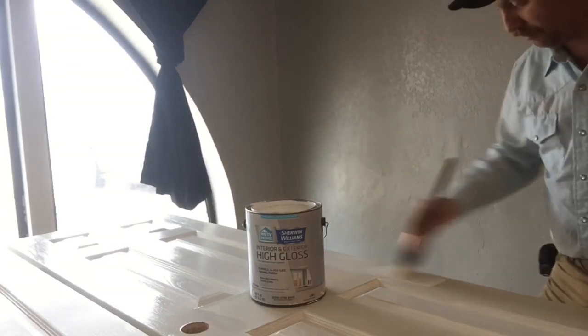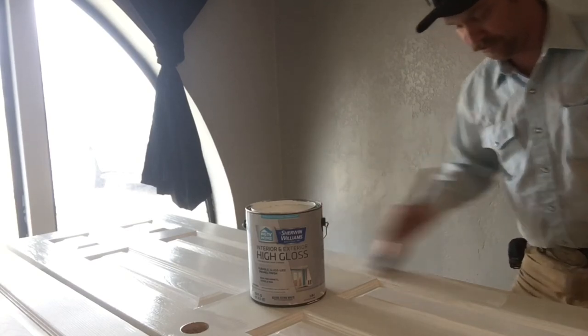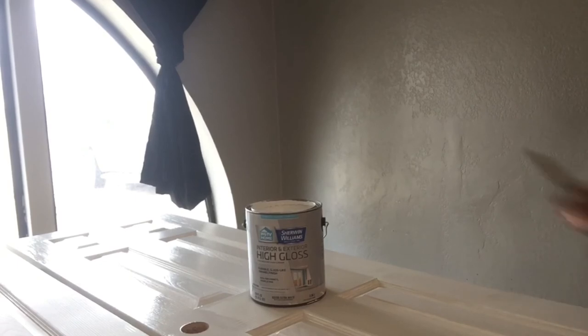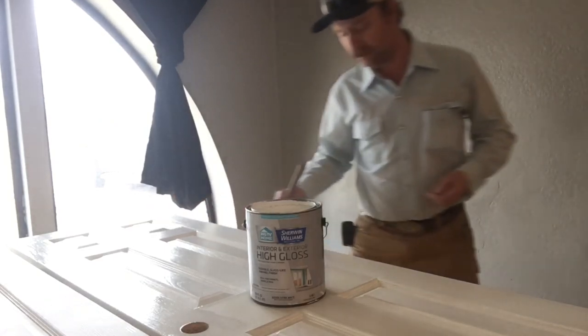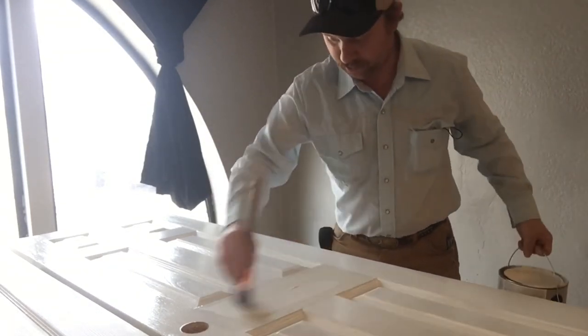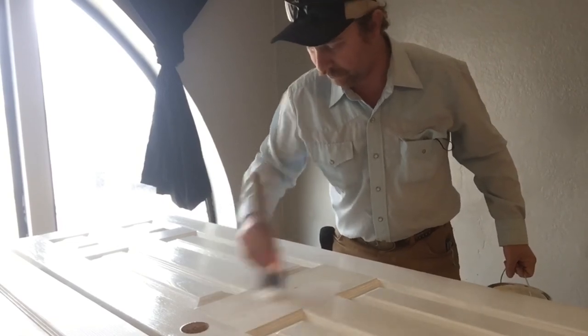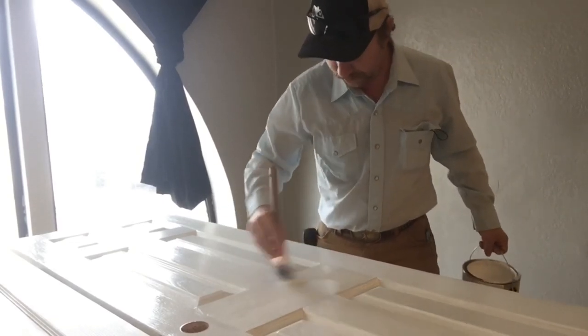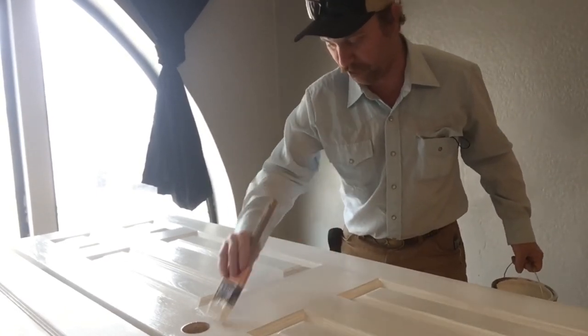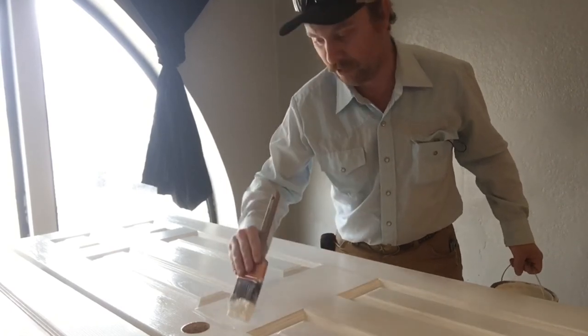I've got about 18 doors to do in this one house. I don't like to spray them, so this is just how I do it. I know a lot of people will say they can do this a lot faster when there's a lot of doors by spraying, but that's not what I prefer to do. It's just too much setup, too much cleanup, all that, when I can set up here and do a door in just a few minutes. If you only have one to do, obviously it'd be way faster this way. If it means I've got gear for spraying, it would probably be better, but to me it's not worth the hassle.